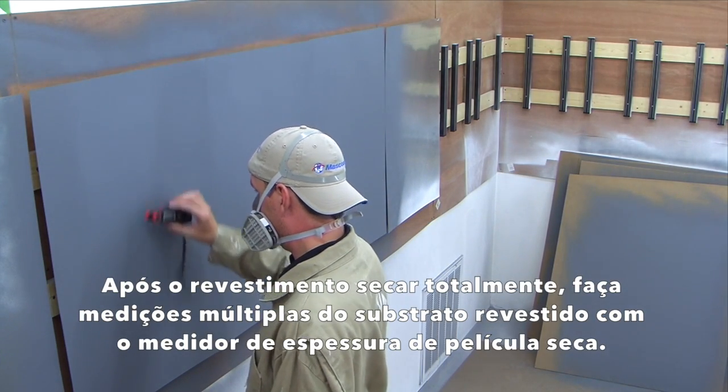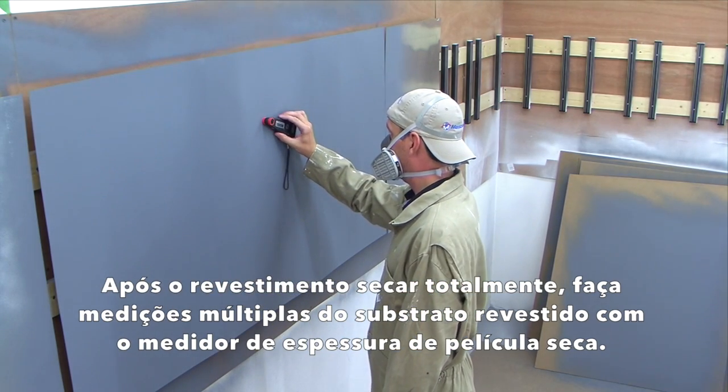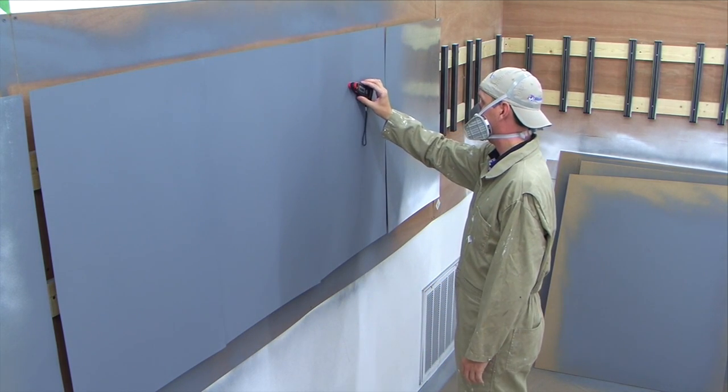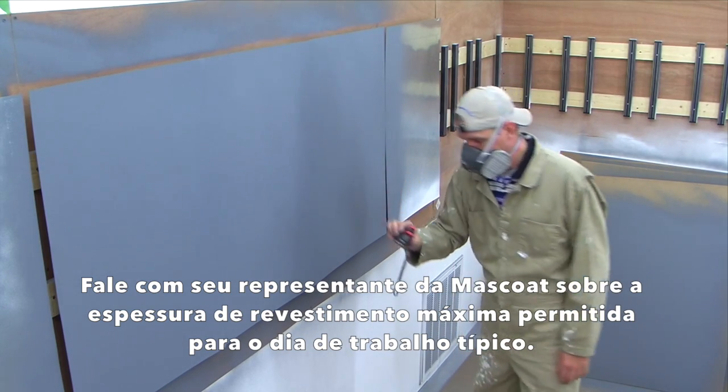After the coat is fully dried, take multiple measurements of the coated substrate with a dry film thickness gauge. This will help you identify how much more coating will need to be applied to complete the application. Talk to your Moss Coat representative about maximum allowable coating thicknesses for the average work day.